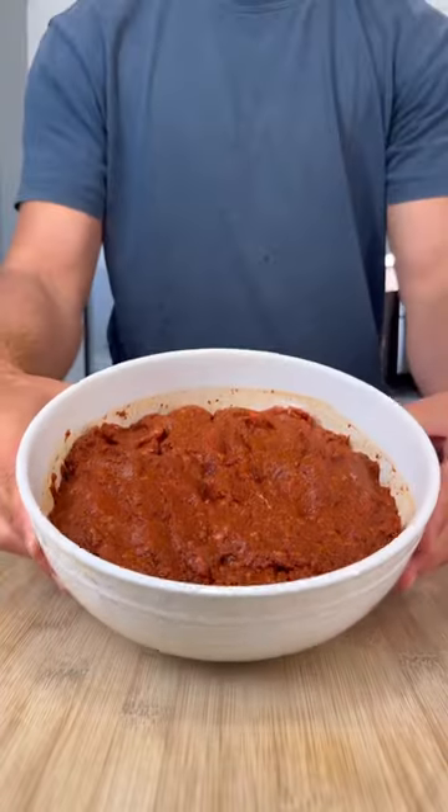Blend that until it's completely smooth. Grab 96% lean beef, pour over your marinade, and mix until it looks like this.